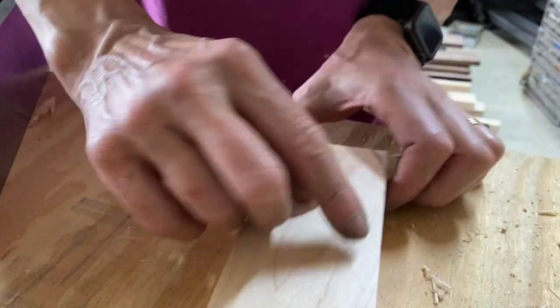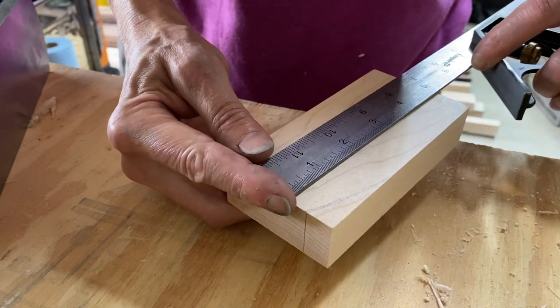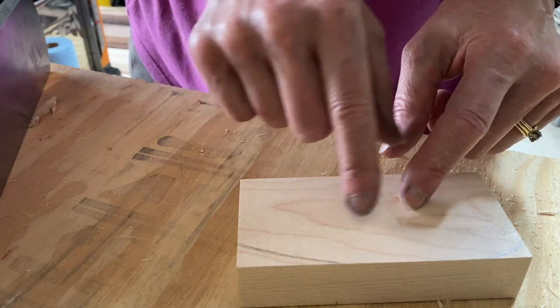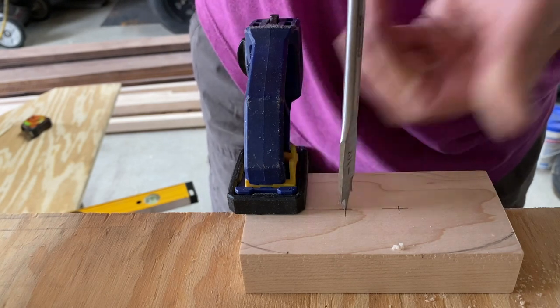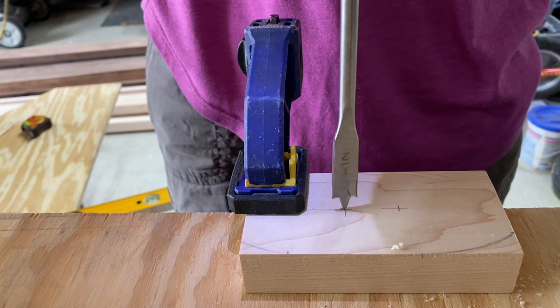I need a mortising gauge to do these through mortise and tenons and I don't have one here, so I'm going to make something really simple. I've marked out a little block — it's about two and a half inches wide by five inches long. I'm going to mark out the center so I can cut out a little curve to put a beam in. I don't have a drill press, so I'm going to have to just go as straight in as I can.